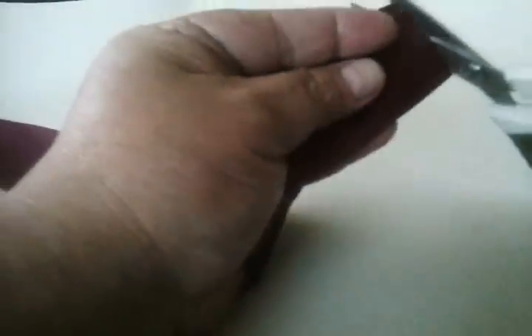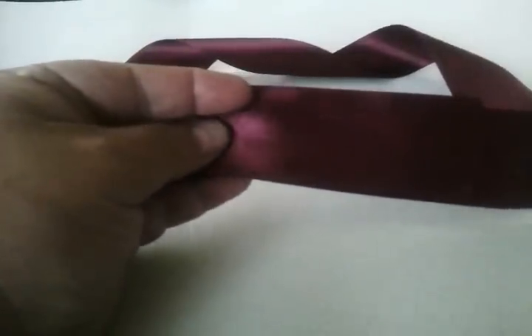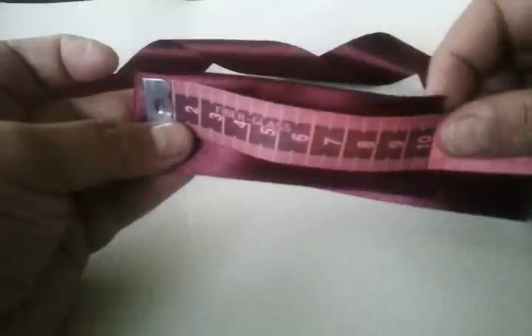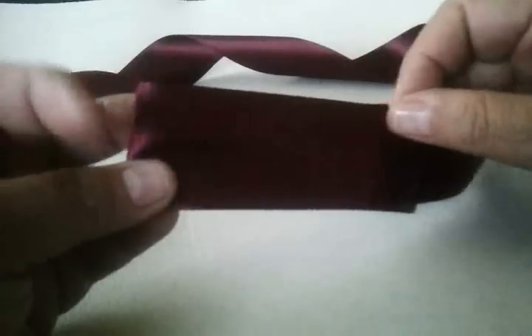Vamos a emparejarlo un poquito y vamos a quemarle para que no se nos dificulte. Vamos a hacer un doblez hacia enfrente, más o menos unos 10 centímetros, hacia la parte de frente. Lo doblamos hacia enfrente.